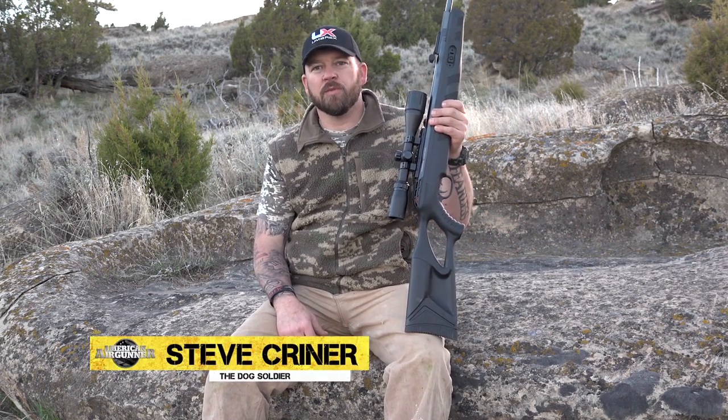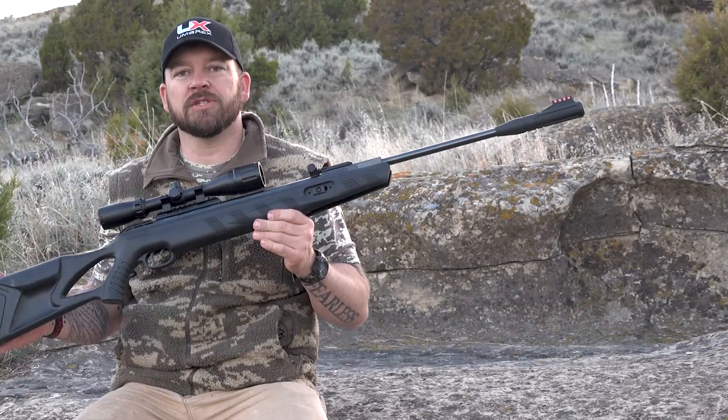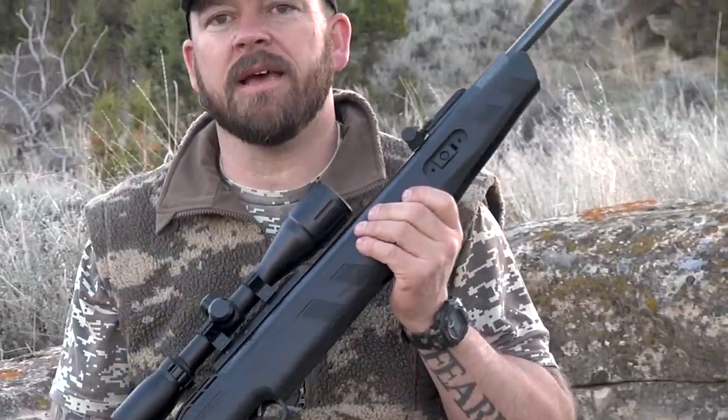Hey everybody, I'm Steve Kreiner, The Dog Soldier, and it's time for this week's Umarex Airgun Info On Demand. This edition, we are shooting the Umarex Octane Elite.